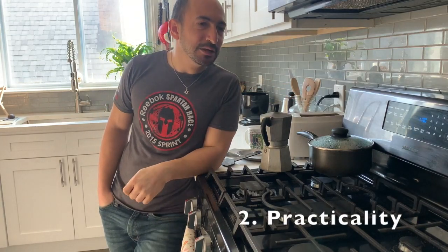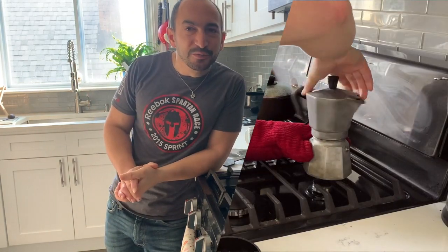Item number two: practicality. I saw a video where someone said don't put hot water in because you're going to have to handle a really hot base — that's a recipe for disaster. From a practical standpoint, yeah, you use an oven mitt, and if you don't want to deal with screwing the top on a hot base, sure, that's more dangerous. But I am fine using oven mitts.